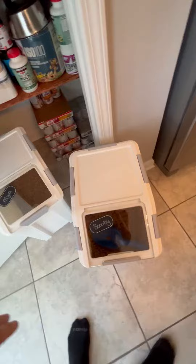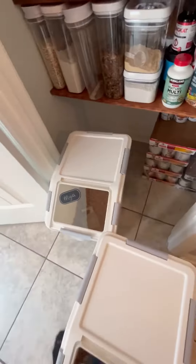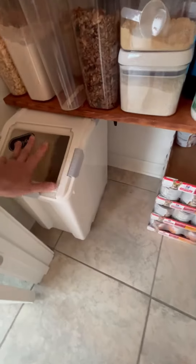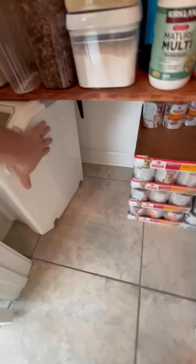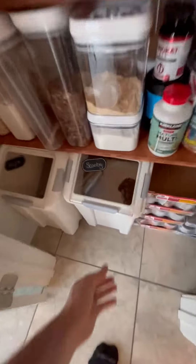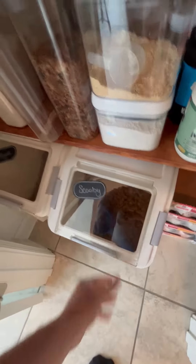Another amazing feature is they have little rollers on the bottom, so they're easy to roll around and accessible to get to. What we do is we measured them out perfectly before we bought them, and they fit right in the pantry. This one slides right in next to the other, which is perfect for us — so if we need to get to the dog food, we just pull it out, open it up, and we're in.